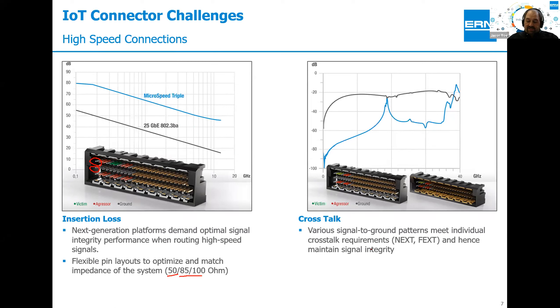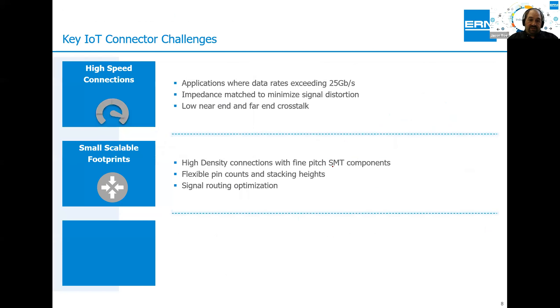Achieving the right impedance is critical for high speed data transmission, minimizing reflections, and optimizing throughput. Additionally, we've employed advanced shielding technology — integrated shielding in the connectors that further reduces cross-talk effects from near-end and far-end. Cross talk is generated not only by external influences but also from internal routing of signals onto the printed circuit boards.